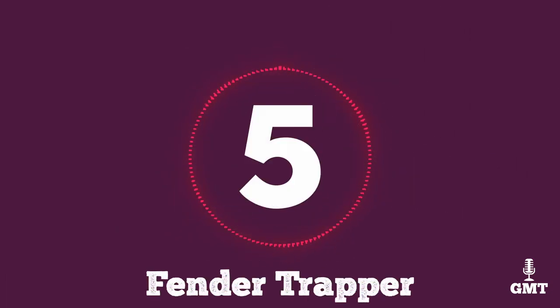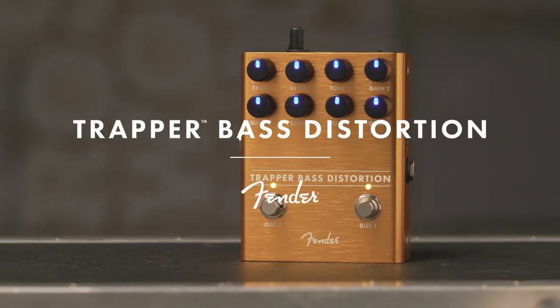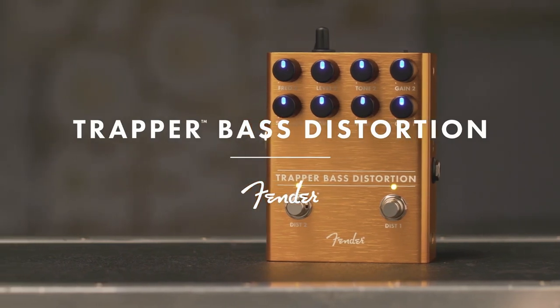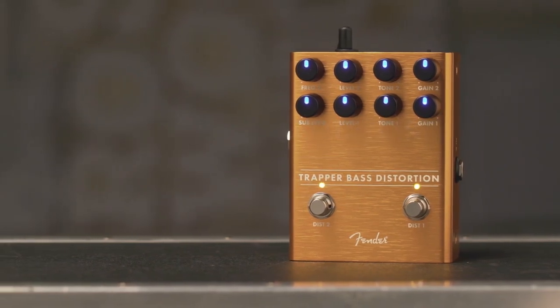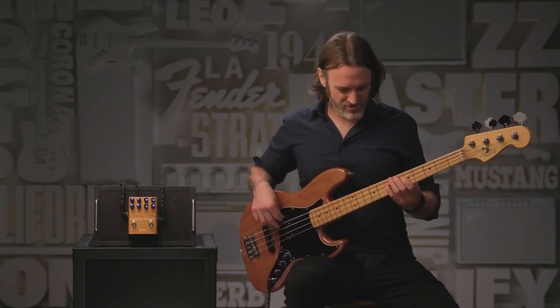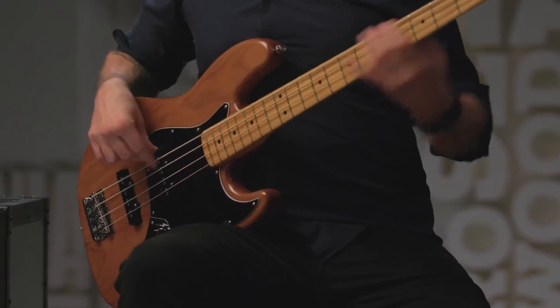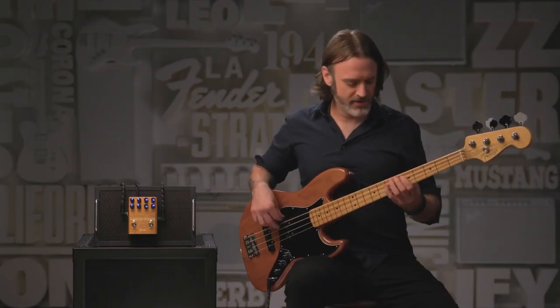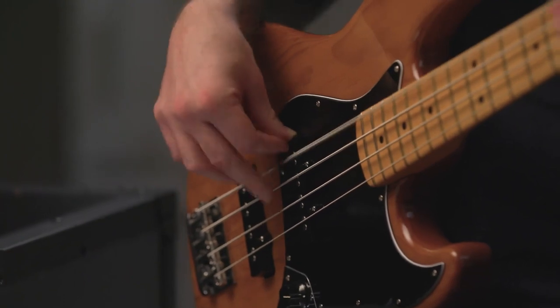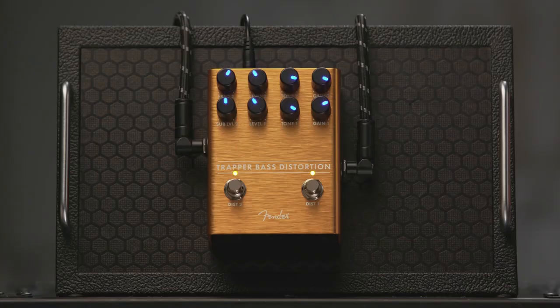The fifth product on our list is the Fender Trapper. The Fender Trapper bass distortion pedal is a powerhouse of sonic versatility that caters to the discerning bassist seeking a robust and dynamic distortion solution. Boasting a sturdy and compact design, the pedal exudes Fender's renowned build quality, ensuring durability for both stage and studio applications.